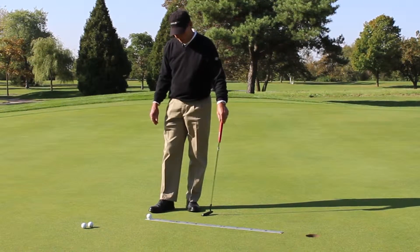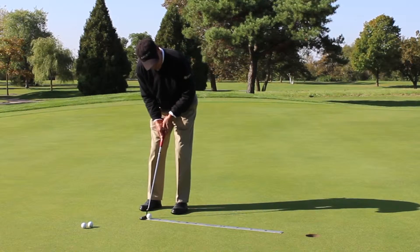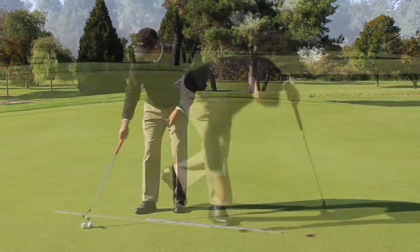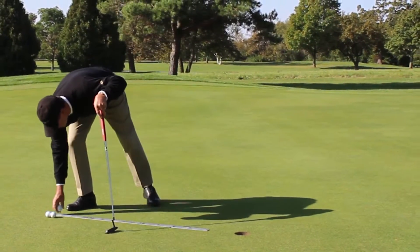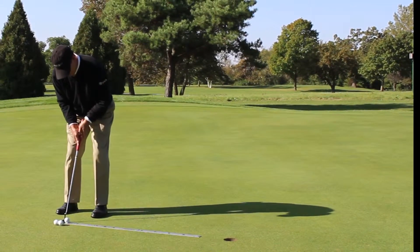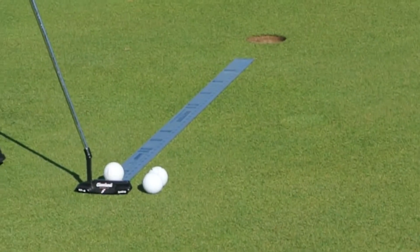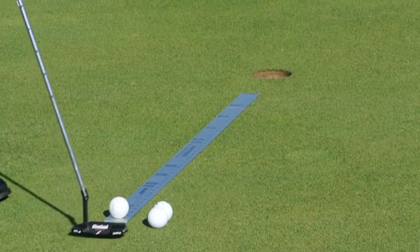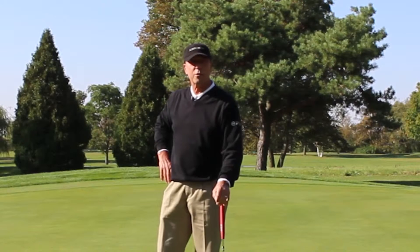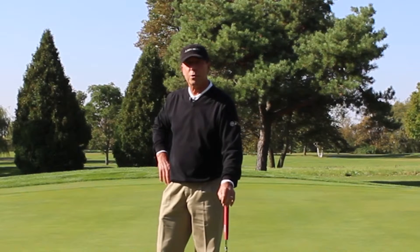I put it about six inches from the hole, so I've got a three-and-a-half footer, and just learn to roll your ball down the ruler. So to make a more consistent repeating golf stroke, using a three-foot ruler will really help you make a better stroke and build your confidence.